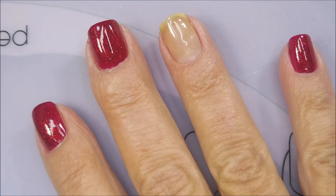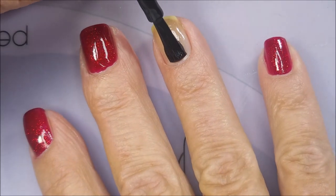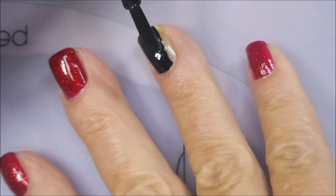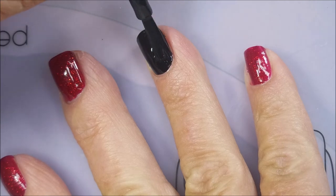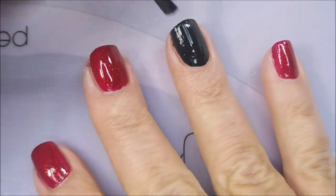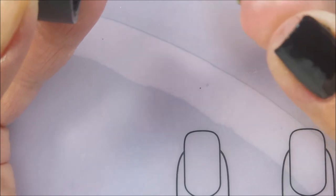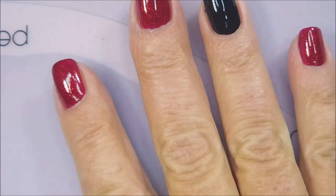And now we're going to pop in and do my accent nail with Braves Diva on the black. This is a one-coater — I'm probably going to end up doing two, we'll see. You can totally get away with one coat, though. It's just a fantastic black polish. It stamps, water marbles, and it's a one-coater. As you can see, I did my thumb also in black.